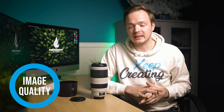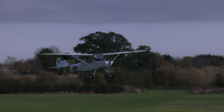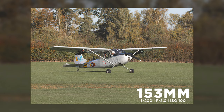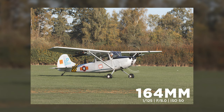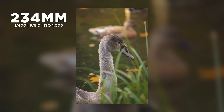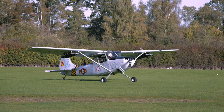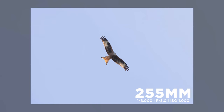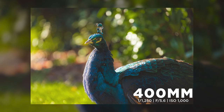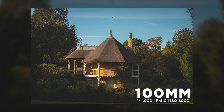Next, image quality. To test this lens I went to Old Warden, an aeronautical museum in Bedfordshire — home to the oldest British flying plane from 1909. It's a great spot for testing a super telephoto zoom lens with lots of planes and aerial activity. I took video and photos, and was really impressed with the quality. If you're after a lens for aeronautical or sports photography, this is going to be perfect, boasting four stops of image stabilization across 100 to 400mm.